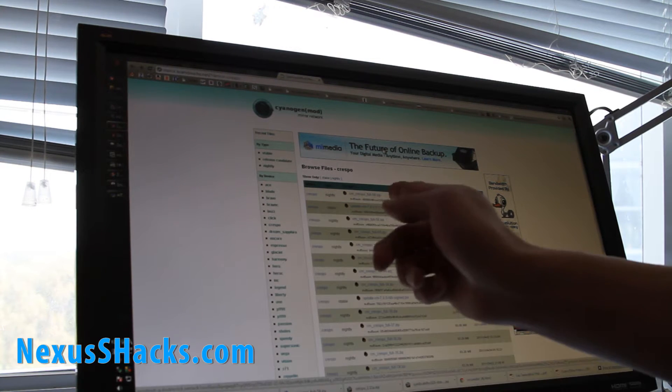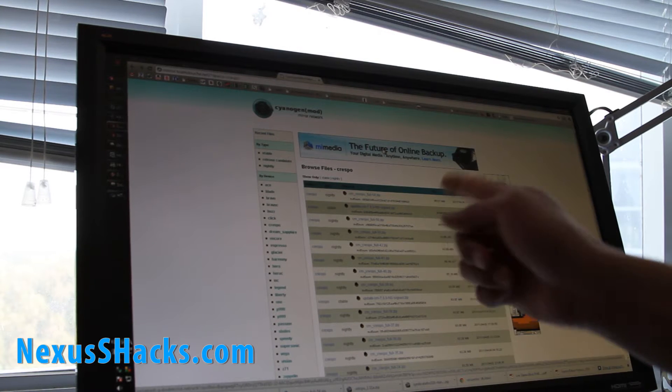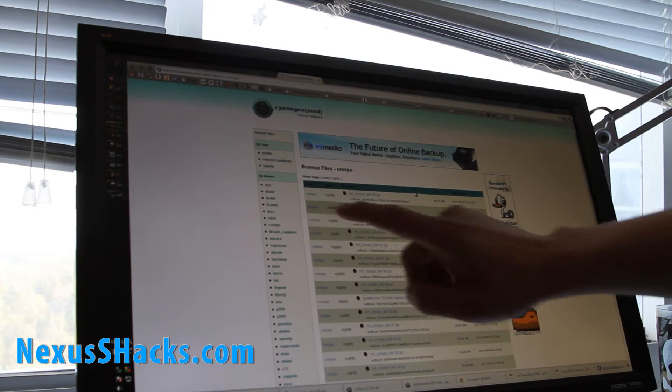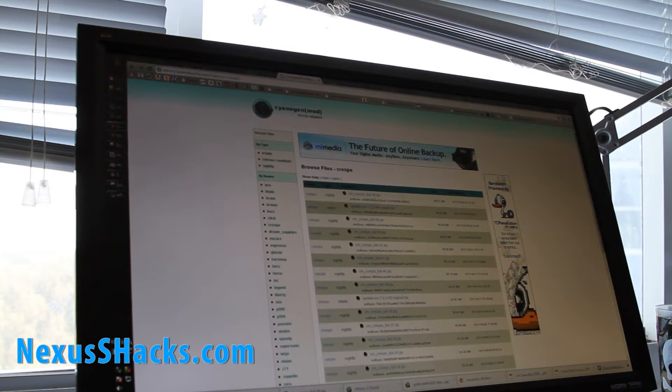Go to the CyanogenMod site — I'll have links. You have to go to the right one with the Crespo, that's the one for Nexus S. You can download the Nightly or the Stable. I'm going to get the Nightly because I like getting the Nightly.